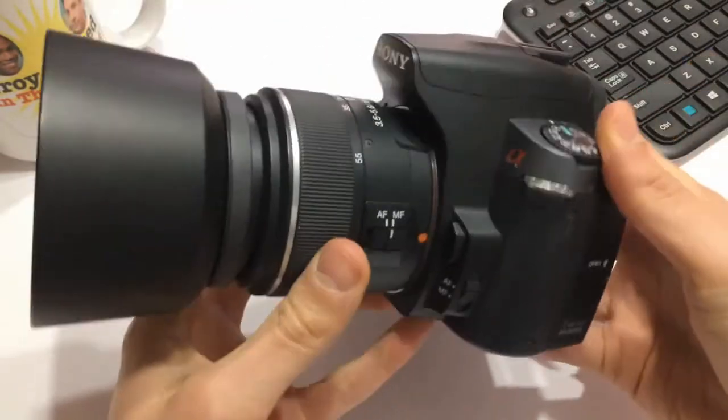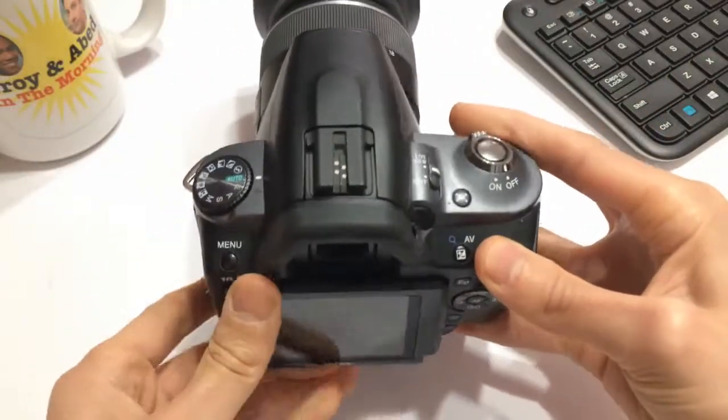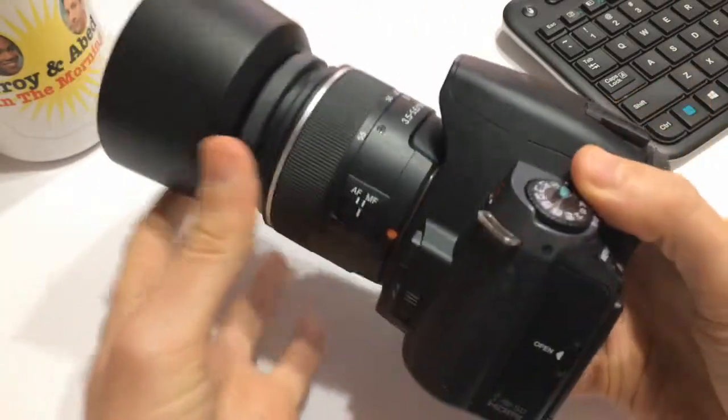Basically, as you can see, this is a nice looking camera. It's a full body DSLR, it's a few years old, but it has the articulating sort of screen there on the back. You know, it all looks pretty good.